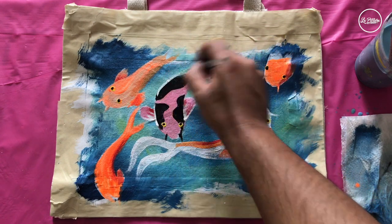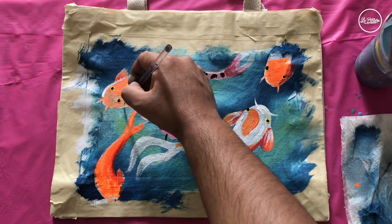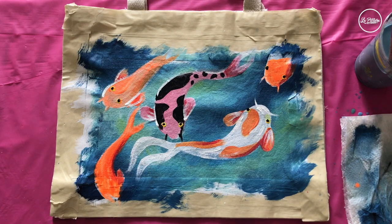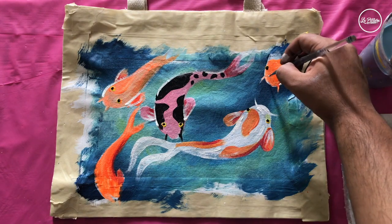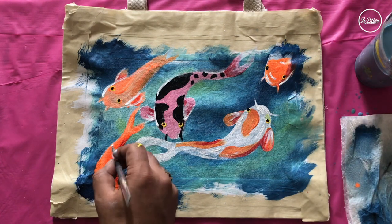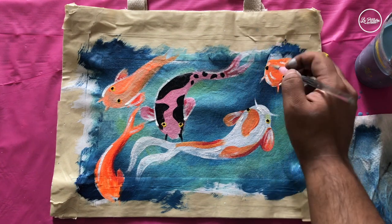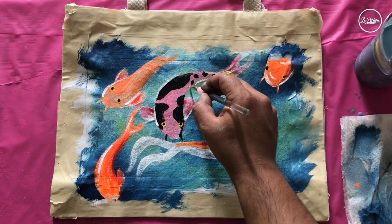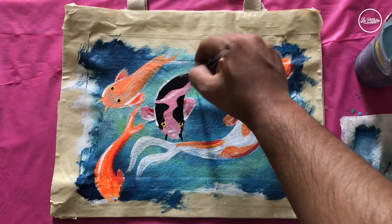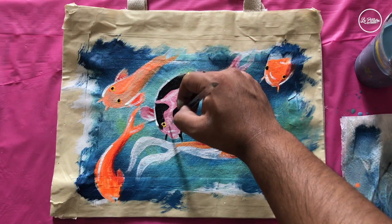Then I'm going to add highlights on the sides and the body of the fish just to give more life. I will repeat the same highlighted areas on the pink fish with white.